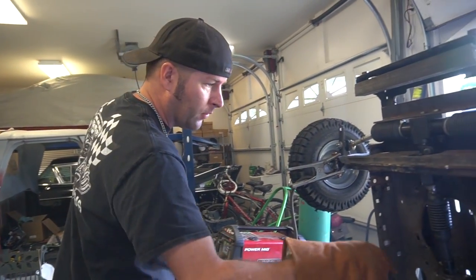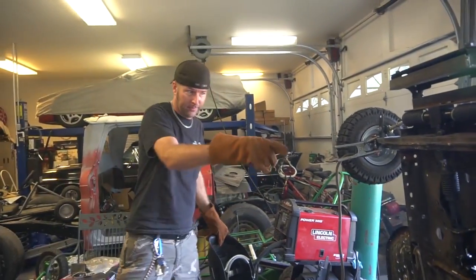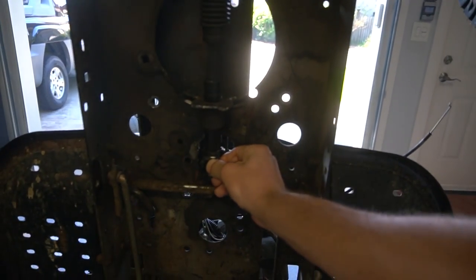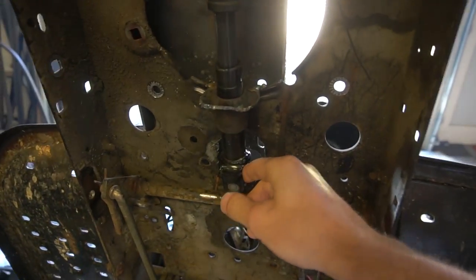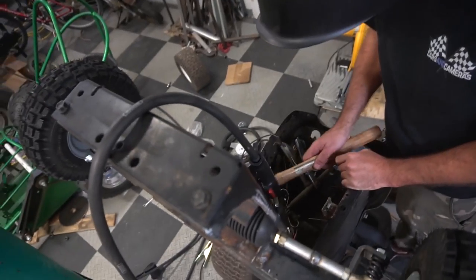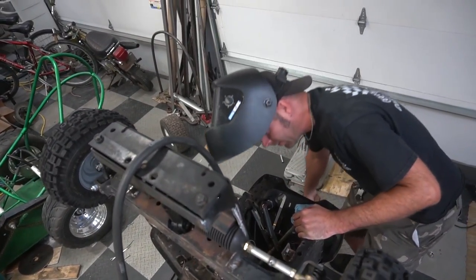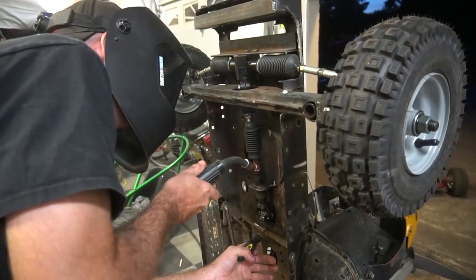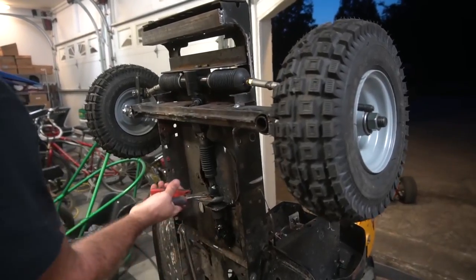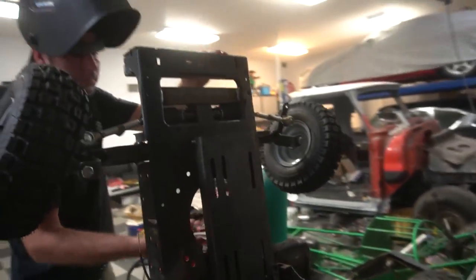We don't actually have to do a brace across — it's pretty solid. It's like it's meant to be in there. Nothing's hitting.